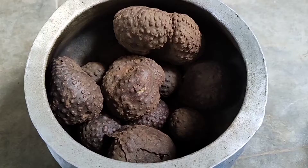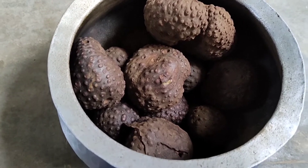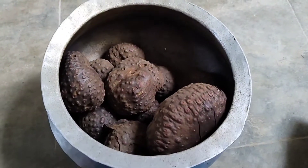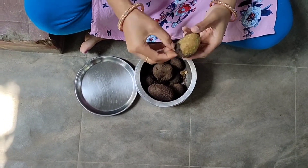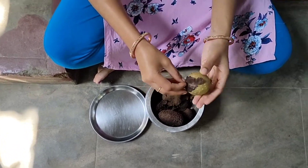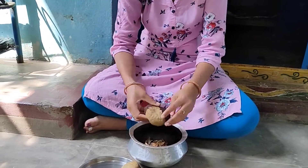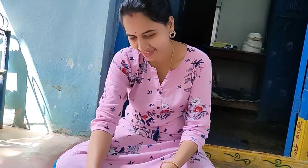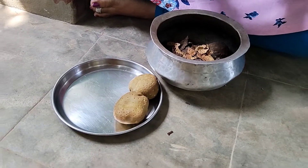You can see that the potatoes are completely cooked and now they're like super soft. You can see that the potatoes are really soft, and here you have to peel them so that you can eat them. First it was rock solid, but now you can easily peel them, just like this. Here's my mom peeling the potatoes for us. After peeling all the potatoes, it looks like this.